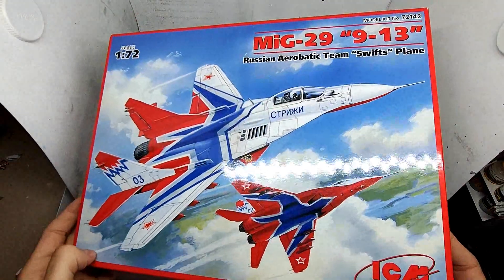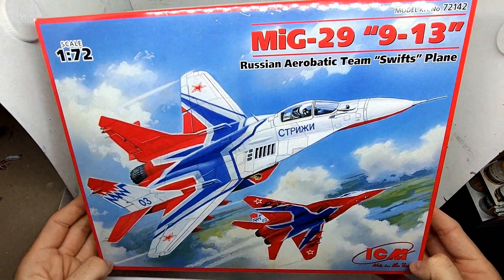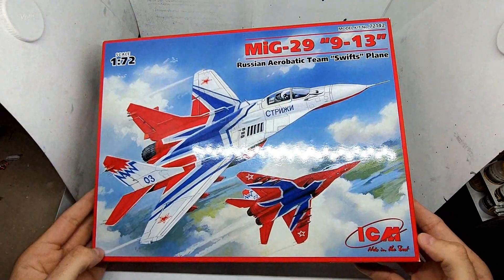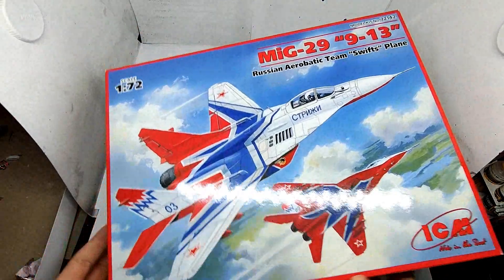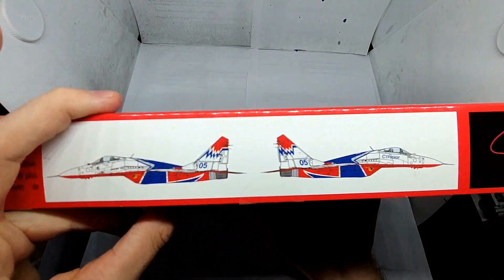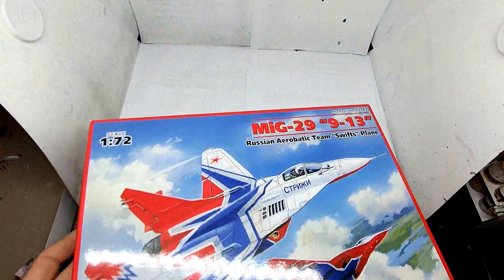In today's video we'll have a look at another MiG-29 in 1/72 scale. This time I got the MiG-29 of the Russian aerobatic team Swifts from the company ICM — a quite interesting paint scheme for the Fulcrum, though I'm not sure yet if I'll build it in this livery. Let's have a quick look.